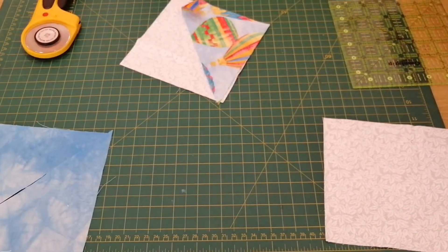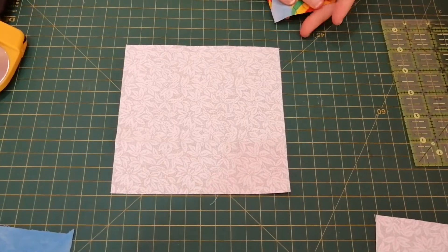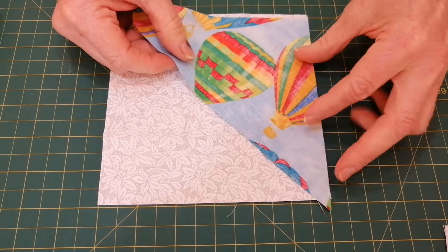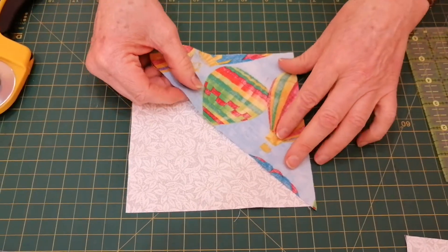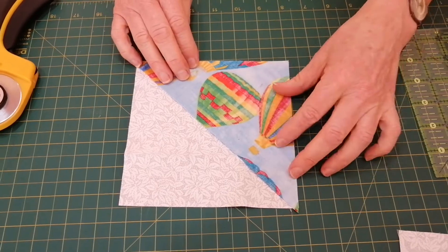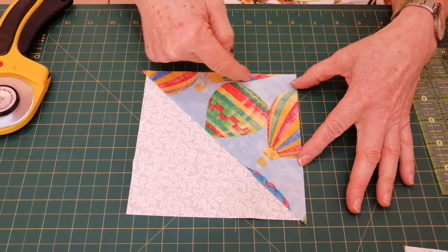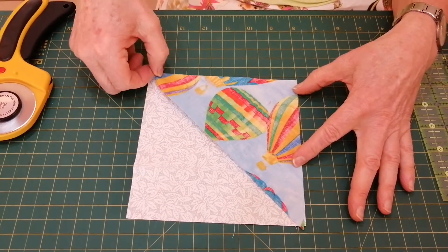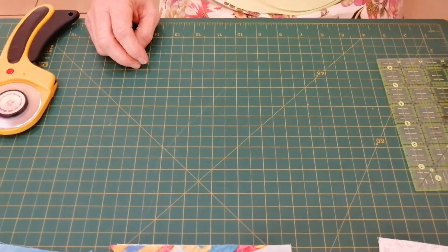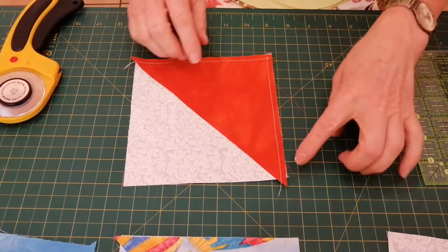The next step is to put your background block right sides facing, and you're going to put your small triangle exactly on the corner. Don't worry about the dog ears — you're going to be stitching down this line and that line. It's a quarter-inch seam. I've already done that for the video, so you can see this is what I've got.